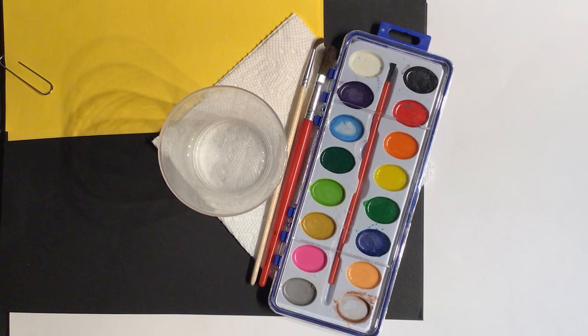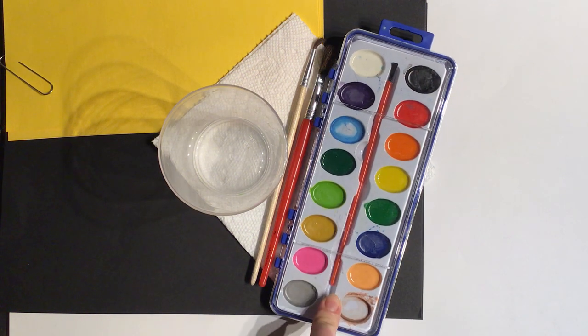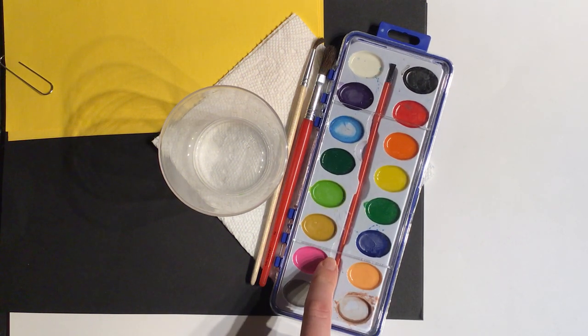Hello and welcome to our next art lesson. This one is called the Stormy Rainy Day. These are the materials you're going to need in order to complete this lesson. You need to grab your watercolors — we've used them once or twice before and we're going to be using them again today.